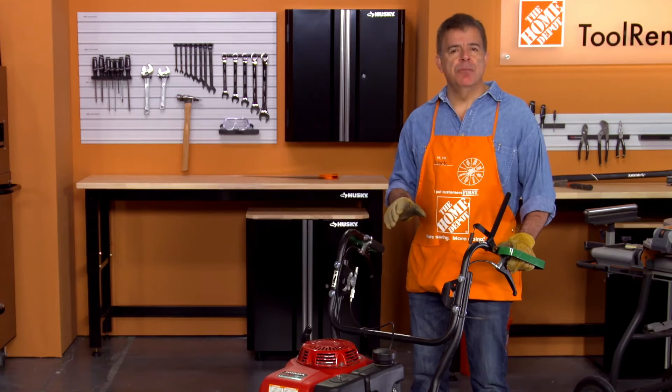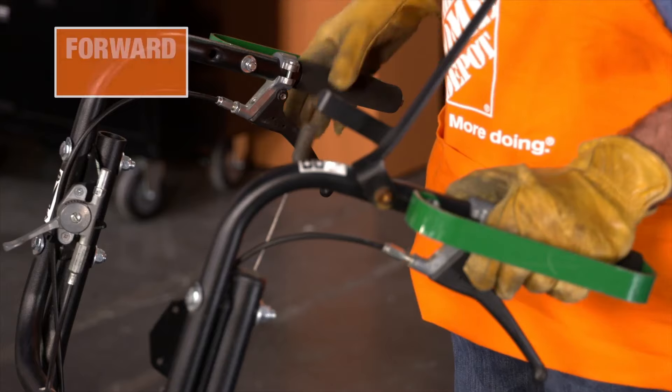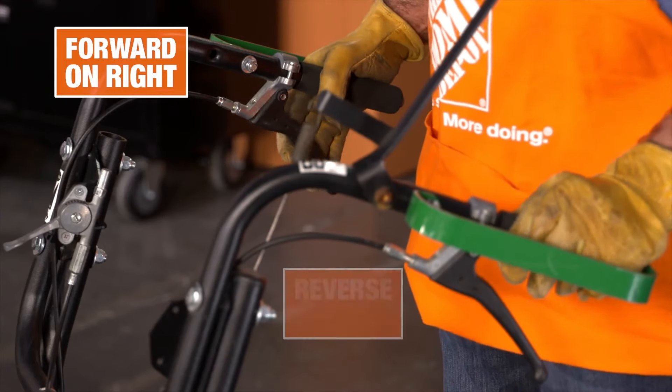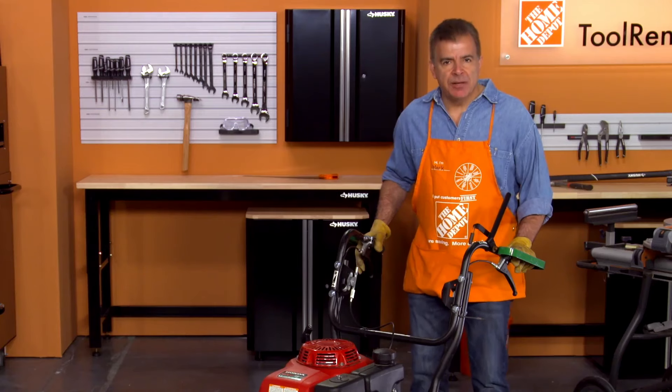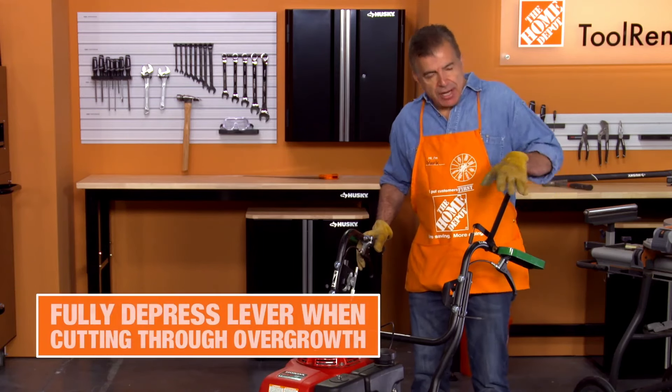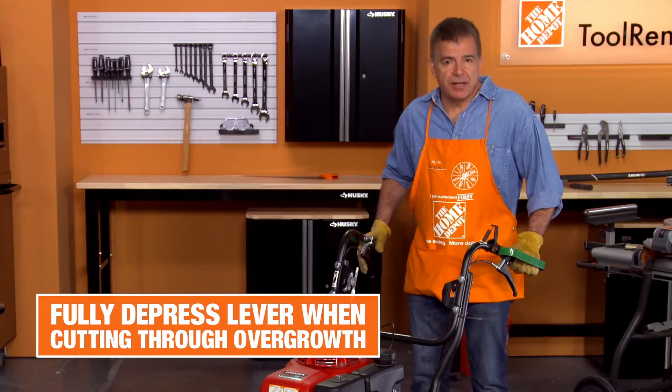It's important to get familiar with the controls before you start. Your drive controls have forward on the right and reverse on the left. To engage the cutting blade and start clearing, gently squeeze the lever and make sure it is fully depressed when cutting through the overgrowth.